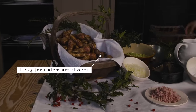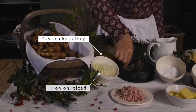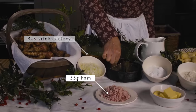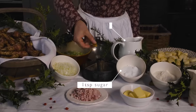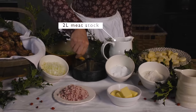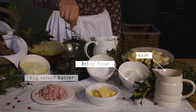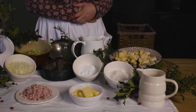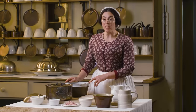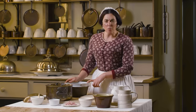Jerusalem artichokes, onion, celery, ham, mace, sugar, a good meat stock, butter, flour and cream. Annie Chase has already peeled and started to chop the artichokes, which she's put in water with plenty of lemon, as they do brown easily.